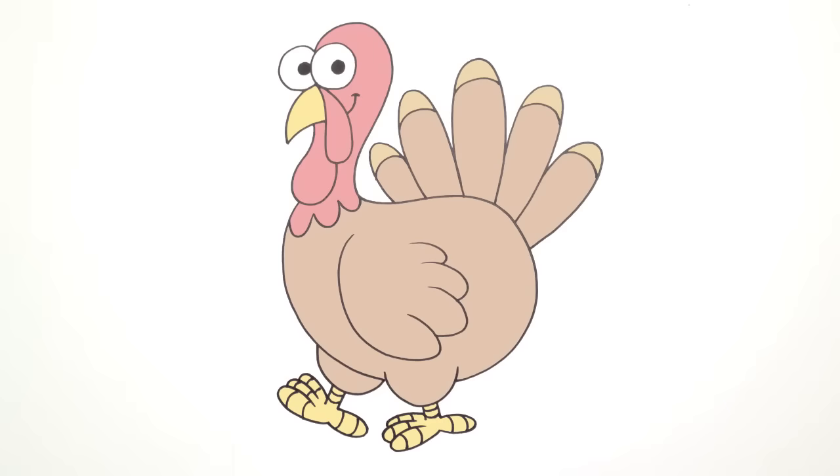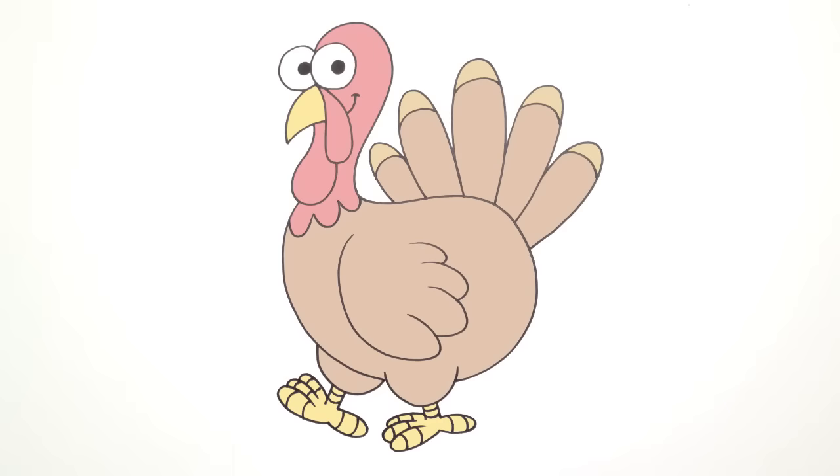And that is pretty much it — there we have it! There's a simple cartoon turkey. I hope you enjoyed this lesson, and I hope you enjoy your Thanksgiving. Thanks for watching, and we'll see you again soon.